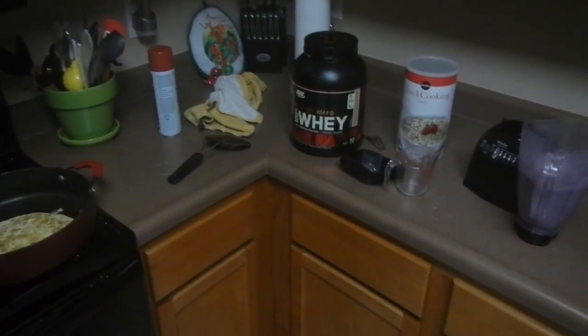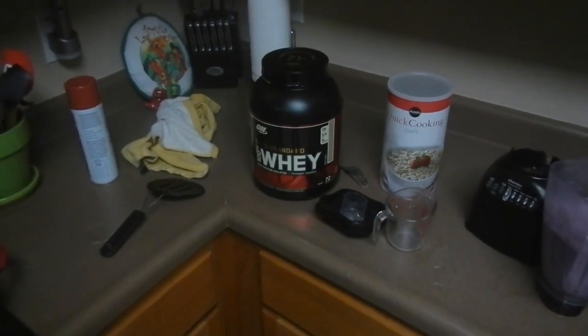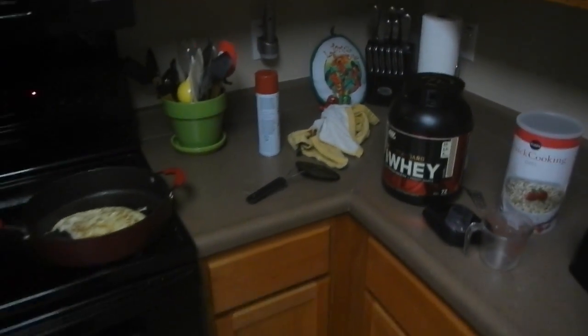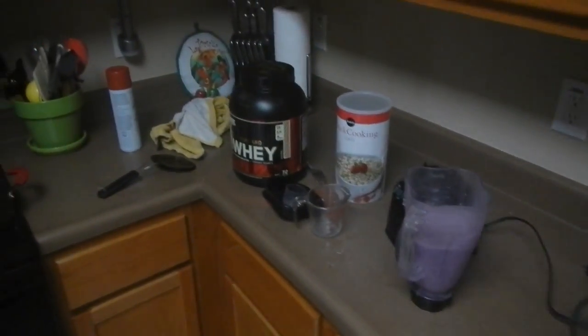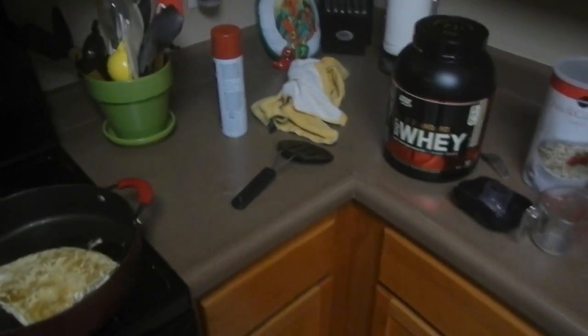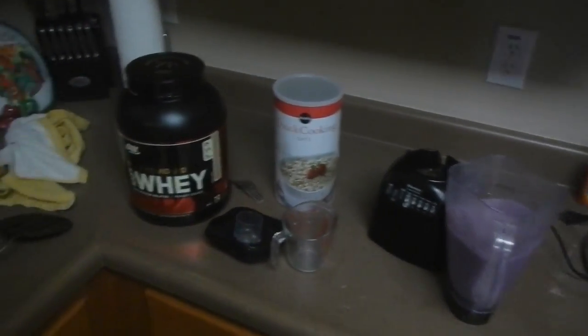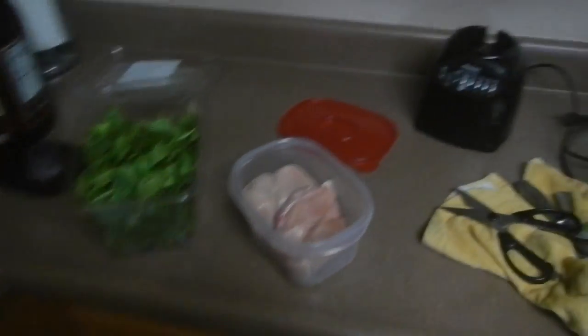I work from home, so I have a pretty distinct advantage of cooking meals when I need to. I'm going to put together a couple of other videos of other alternative things that you might want to try eating, because obviously after a couple of weeks of this every day, it gets boring. Stay tuned for more healthy cooking with the Game Hoarder.